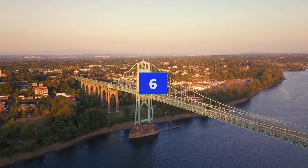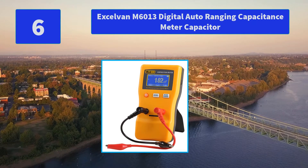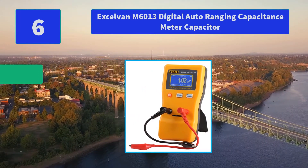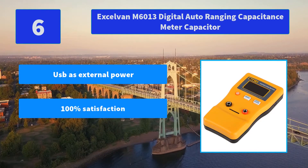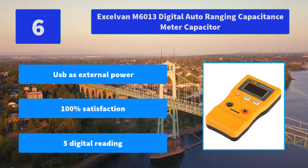Number 6: Accel Van M6013 Digital Auto-Ranging Capacitance Meter. Displays a 5-digit reading and can use Micro USB as external power. Accuracy may be affected by the lead's length and distance. Main features: USB as external power, 100% satisfaction guarantee, 5-digit reading.